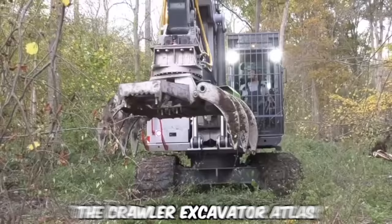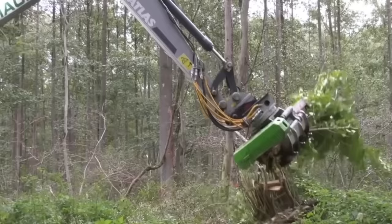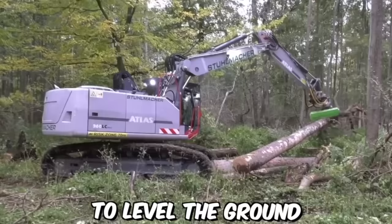The Crawler Excavator Atlas is a versatile machine widely used in forest production. It is a powerful, heavy-duty excavator designed to handle tough terrain, making it ideal for use in the forest. The machine can be used to clear a path through the forest, removing trees, rocks, and other obstacles as necessary, and can also level the ground to create a smooth surface for vehicles to travel on.